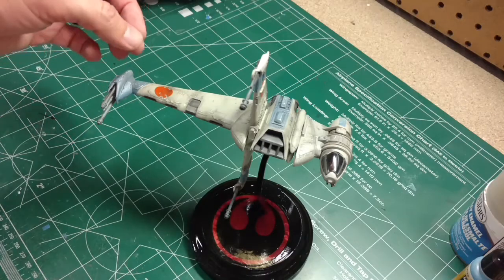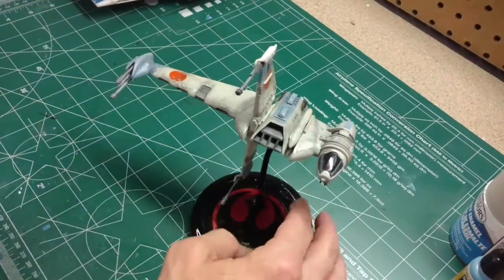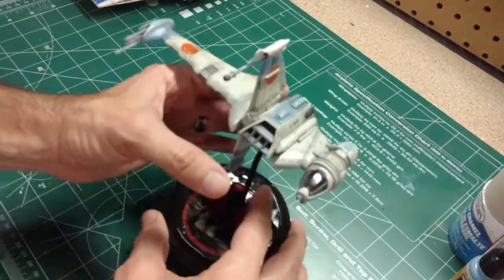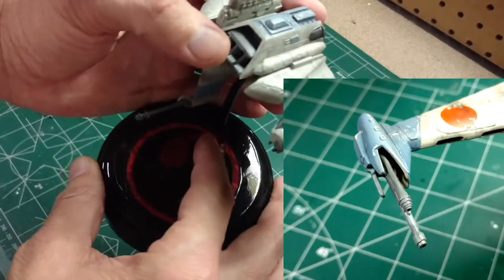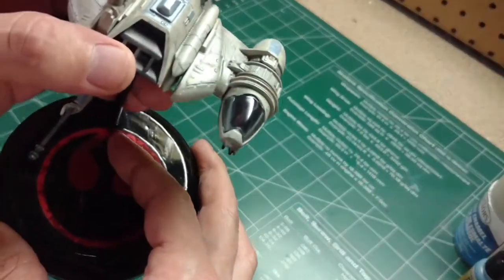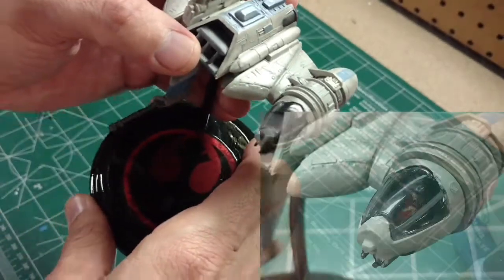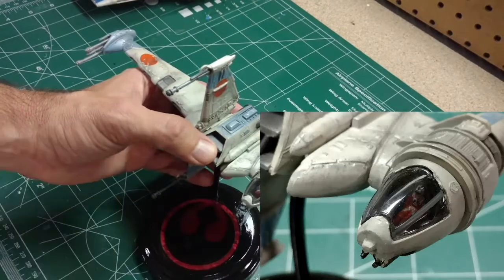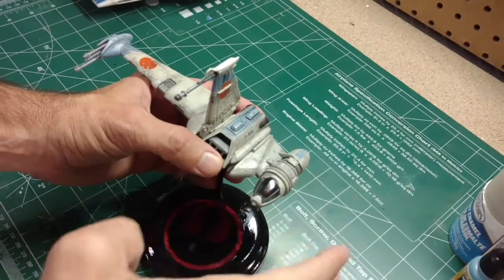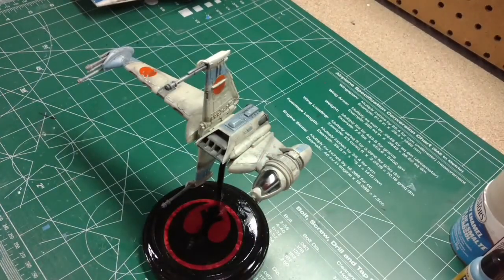Just roughed it out — took some sanding sticks and ground it away to create a more weathered look. The pilot is painted; I tried to keep him in that orange flight suit color we see in most of the Star Wars movies. The cockpit is painted too. This version came with a tinted cockpit — I believe there's also one with a clear cockpit, though I'm not sure how you tell them apart.